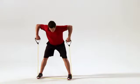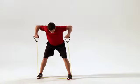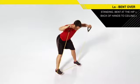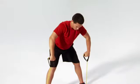Pull your shoulder blades together as you lift your elbows to the ceiling as they bend to 90 degrees. Rotate the back of your hands toward the ceiling. Return to the starting position by reversing the direction. Continue for the remainder of the set.